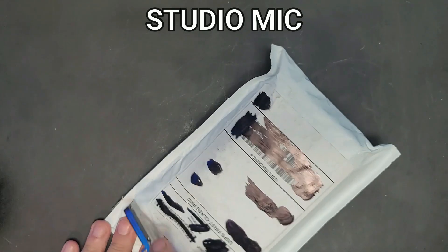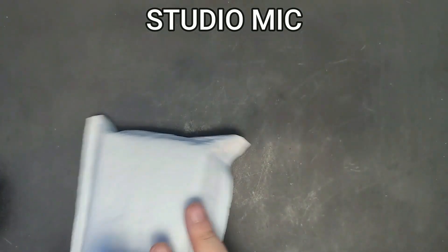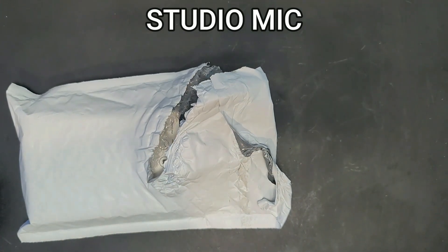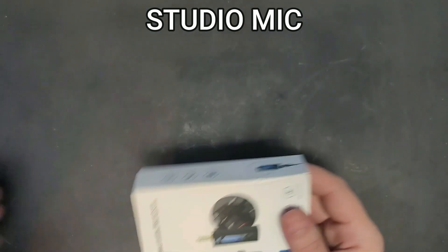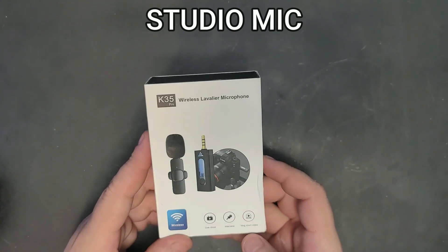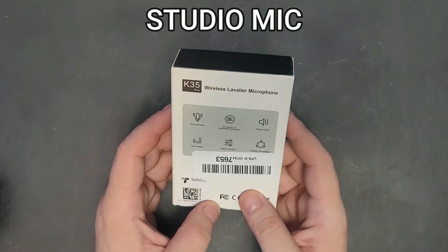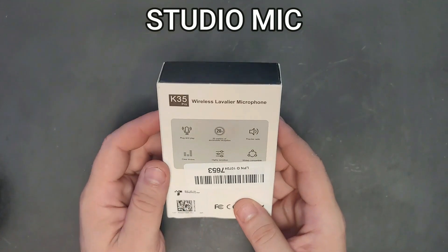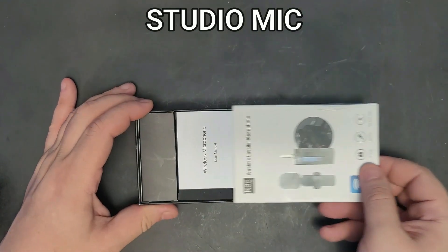Let's get into the unboxing. Inside there's some kind of letter — that's the receipt, which is appreciated. Nothing else in the box. The box itself says K35 wireless lavalier microphone, live show, one-to-one, one receiver and one transmitter, audio plug and play, 20 meters, precise radio, clear timber. I like this packaging already.